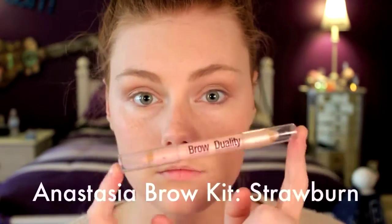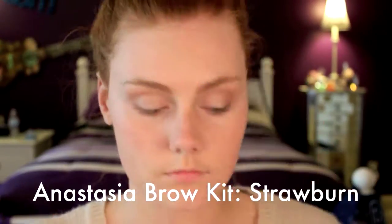Then I'm going into my Anastasia Brow Kit in the shade Strawburn, and I'm just going to emphasize my brows because that's going to be another thing that enhances our natural features.